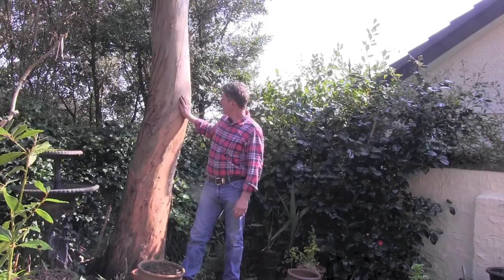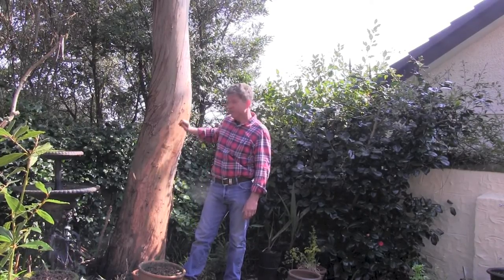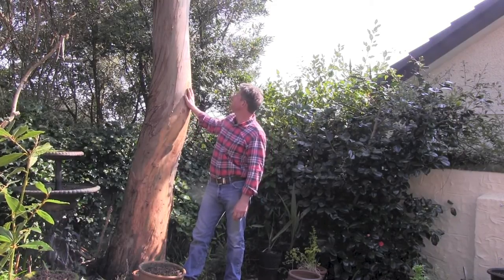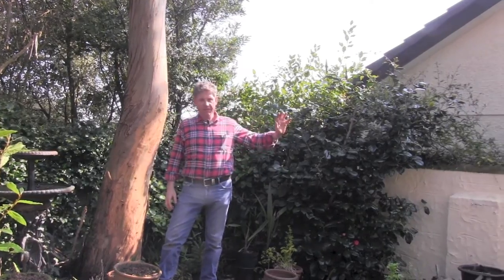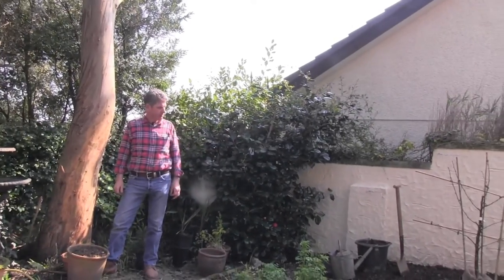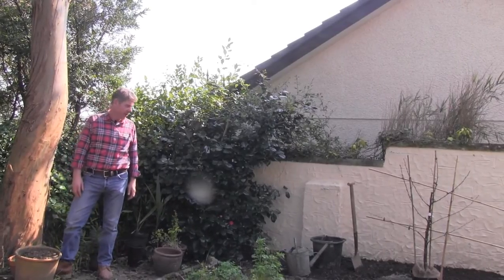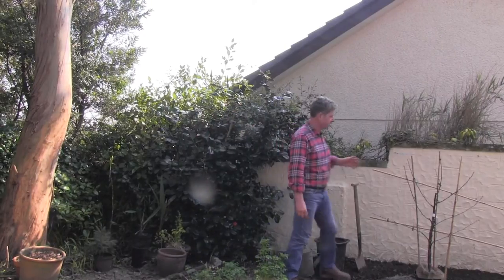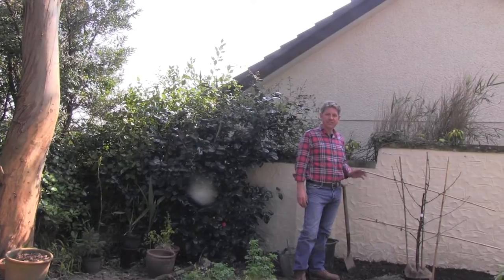Behind me is a eucalyptus — I sowed the seeds about 15 years ago, they grow quite quick, these beauties. But as you can see, even in the spring sunshine there's lots of sun on it. If we pan around past the camellia, this is a north wall, just outside my kitchen. And even at the height of the sun, it's dark.